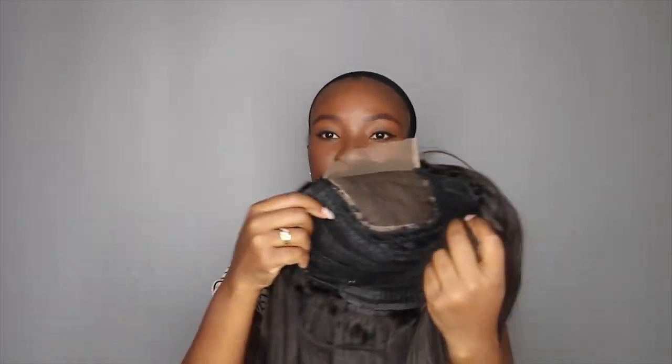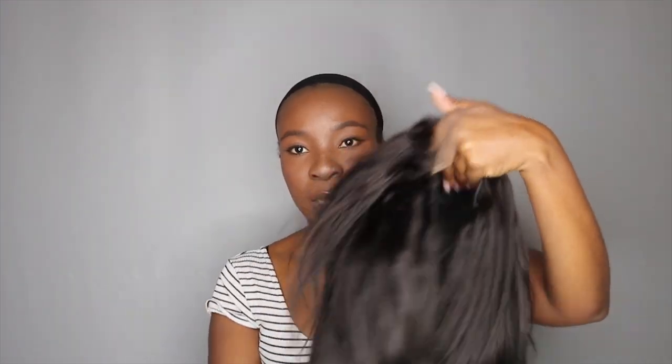I went ahead and made a wig — this is like two and a half bundles of hair and a closure. This hair, I've never seen this quality before. Every time I go to Dragon City I normally buy 11a or 10a, but this time they had 9a quality, which is supposed to be the lowest quality they have there. But just by looking at it, it's really really nice hair — it's just very very thin.